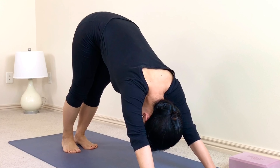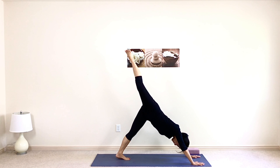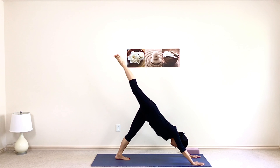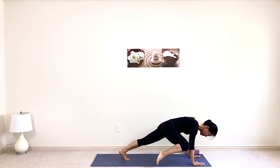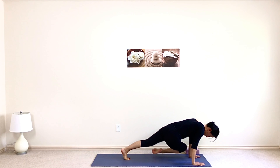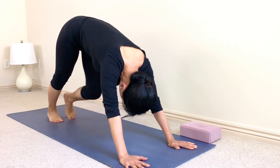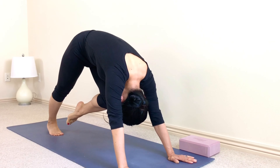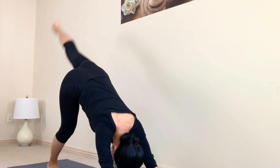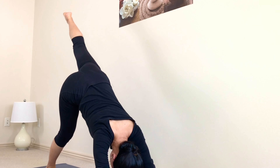Your body is warmed up — we're going to speed things up. Scan your body and get ready for the flow. Inhale right leg high, exhale pull it all the way through to touch your nose. Inhale right leg high again, exhale trying to touch your right elbow. Right leg high and put it down on the mat. The other side — inhale left leg high, exhale pull it all the way through to touch your nose. Inhale left leg high again, exhale touch your left elbow. Left leg high, now try to touch your right elbow. Left leg high, put it down on the mat.